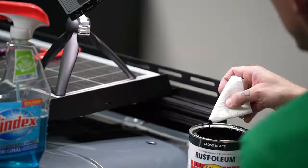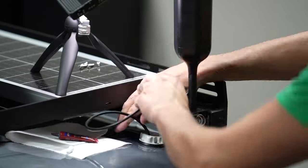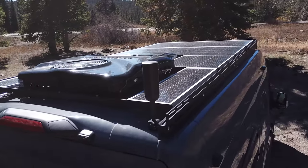Our last task on the roof was to mount our WeBoost cell signal booster, which was easily mounted to the rails of the roof rack. With the outside of the van finished for now, it was time to move inside.